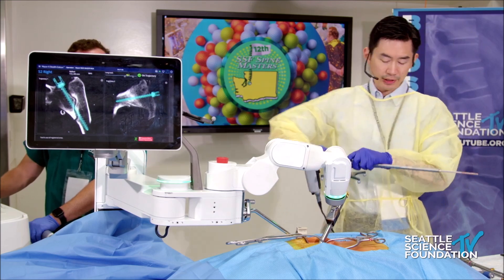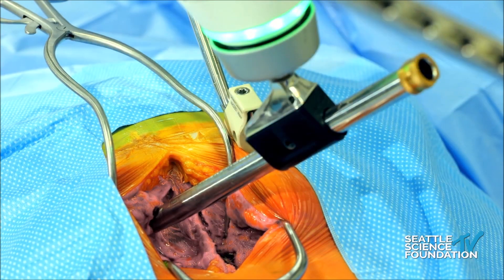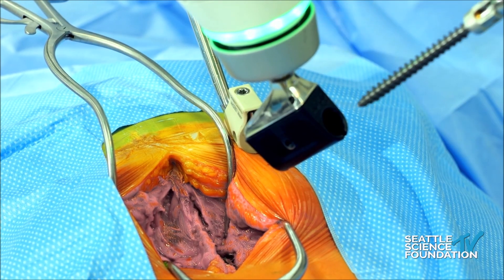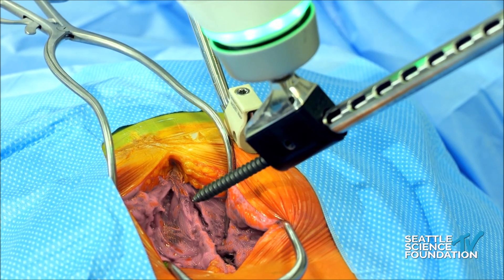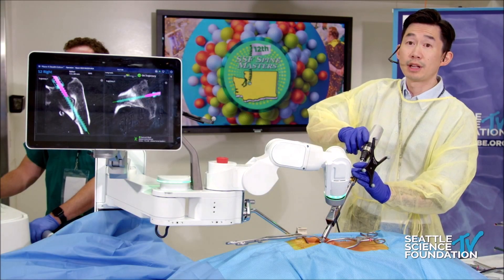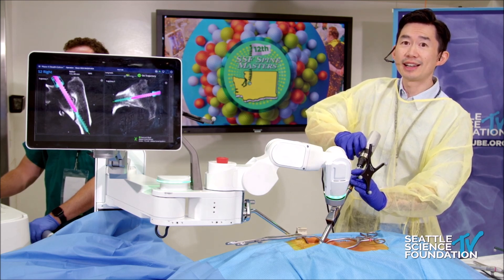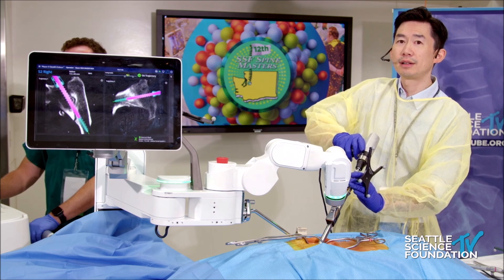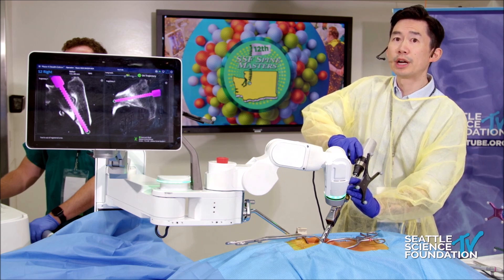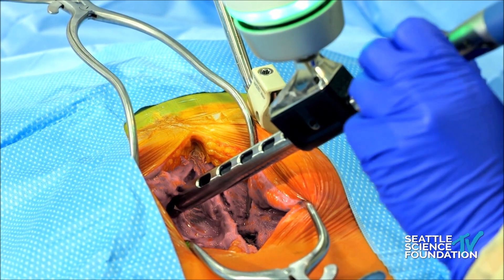And then the last is the screw itself. I do everything on power — it's certainly up to your comfort, but especially for surgeon longevity, power is really the way to go to make sure everything is in line with a very smooth delivery of force. You can see here the guidance of the robotic arm with placing of the screw. It seems almost mundane and straightforward, which really is a testament to how nice robotics is to place what was a very difficult screw at one point. Now you can place this screw, detach the drivers, and move on with the rest of the surgery.